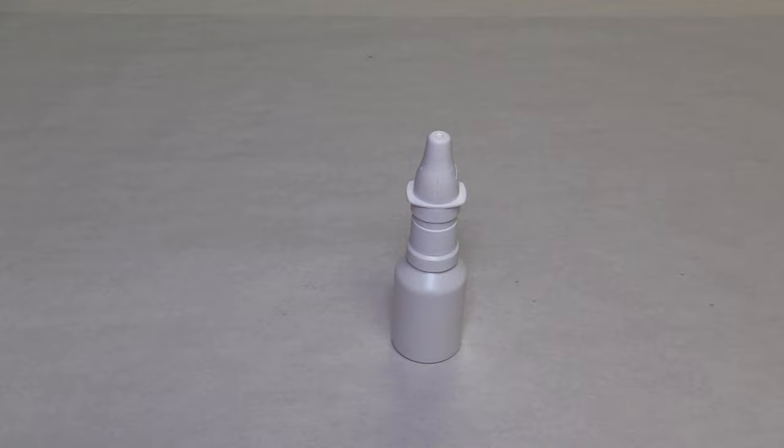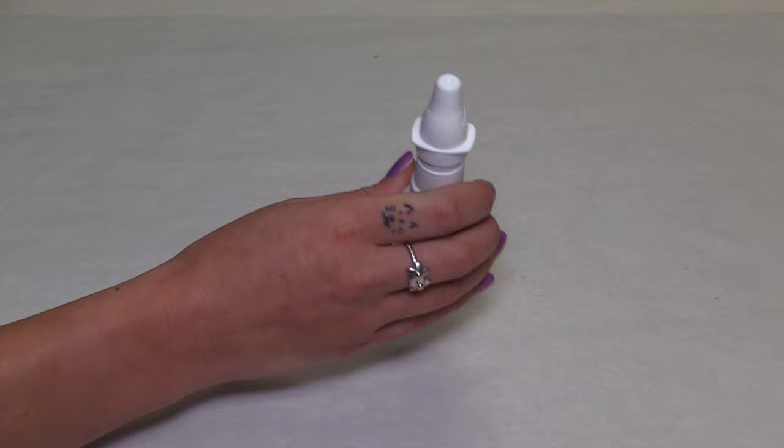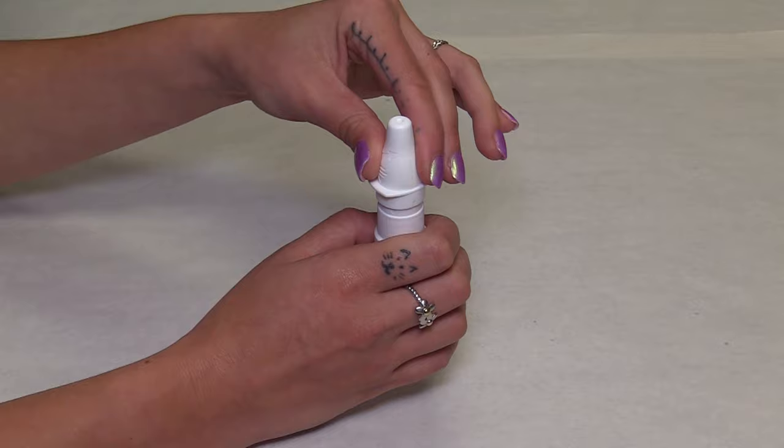I'm going to show you how to open the No Drip Nasal Spray dust cap. To open the dust cap, hold the bottle firmly in one hand. Using your thumb and forefinger of your other hand, hold the indentations on the opposite sides of the dust cap and squeeze. Turn the dust cap counterclockwise until the cap comes off completely.